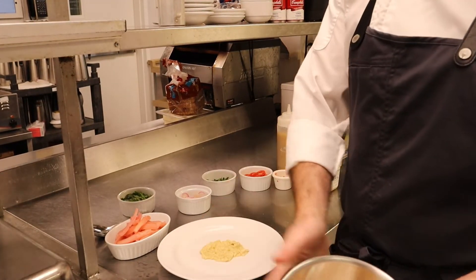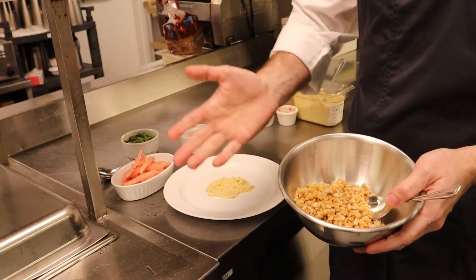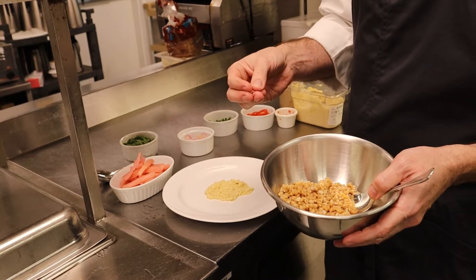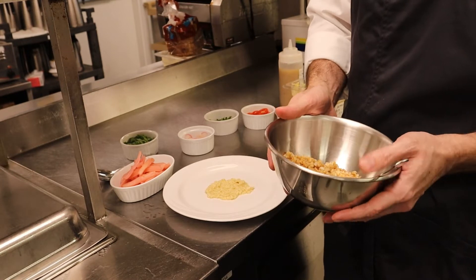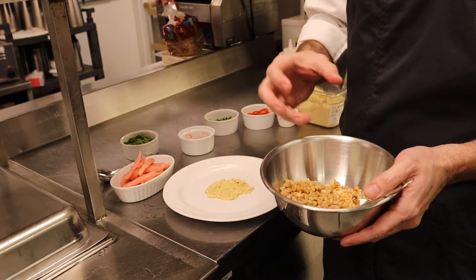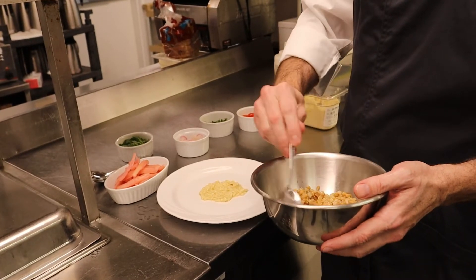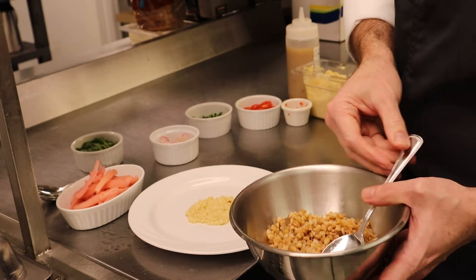Next, we've got our farro. This is cooked already. Farro is just another grain like rice or barley — cooks quite similar. Drop it in some boiling salted water for, depending on what kind of farro, anywhere between 15 and 30 minutes. This was the whole farro with the bran on the outside, so this cooked for about 30 minutes. You get those nice distinct grains. Farro is quite hearty and has a really good subtle nutty flavor that's going to pair really well with the salmon.